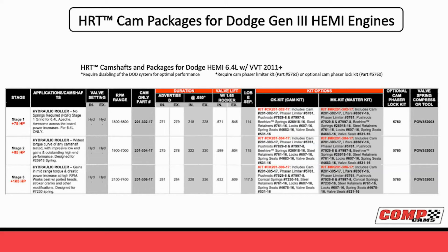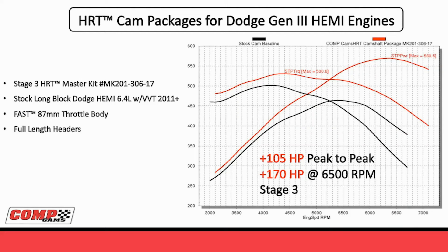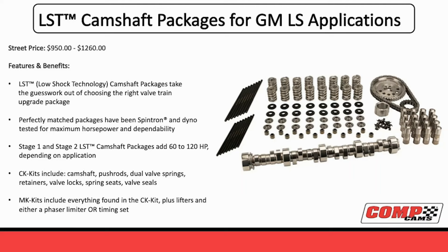We have three different stage camshafts - one, two, and three. Stage one was 75 horsepower, stage two 85 horsepower, and stage three 105 horsepower. With the stage three camshaft, with the phaser locked, you were 105 horsepower peak to peak, and 170 horsepower at 6500 RPM. It would be impossible for me to overstate - if you asked me four or five years ago whether you could swap a cam on a HEMI and pick up more than 100 horsepower, I would have thought 30 to 50 would be a lot. 170 at 6500 is just completely unbelievable. And the cool part is these camshafts with this valve train package are actually more stable and more durable than any of the stock packages. So not only are you getting a great power package, you're getting better durability also.